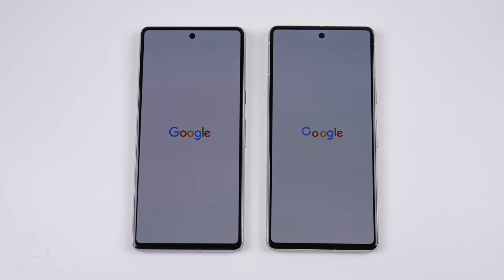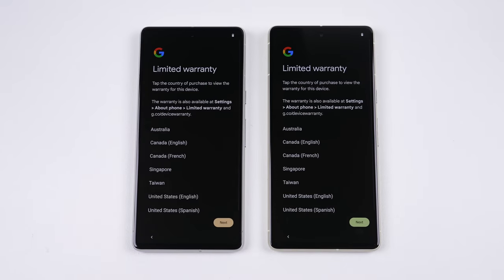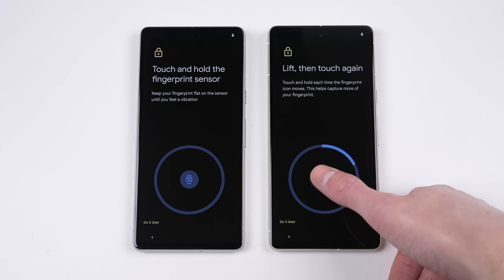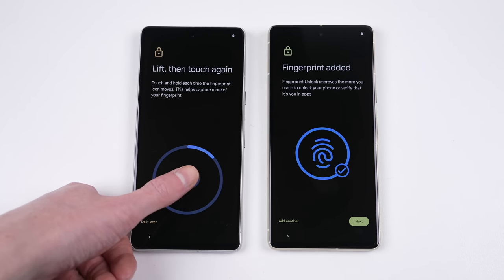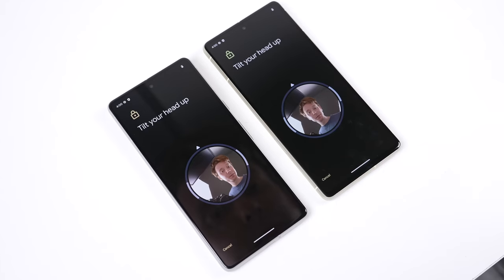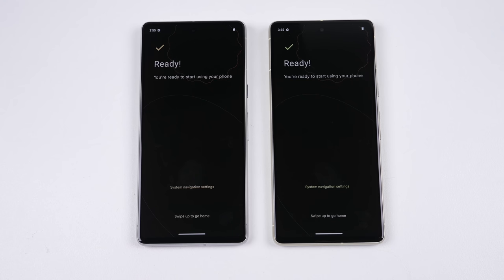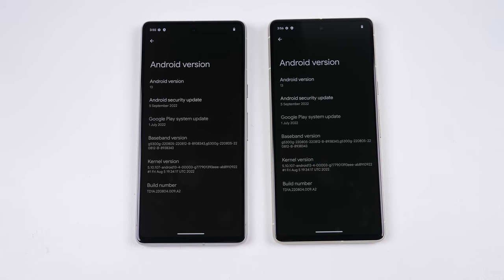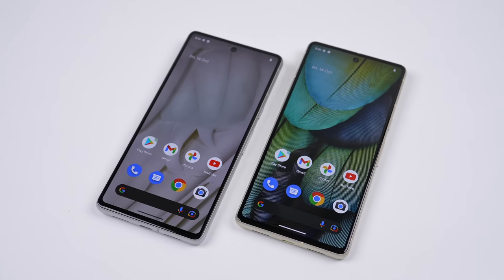I'll now get both phones configured and set up with a fingerprint and the new facial recognition feature. It'll be interesting to see later on whether replacement of any components will prevent the use of these features, like what's seen on Apple's phones. Both Google Pixel 7 phones are running Android 13 with the September 2022 security patch update. With both phones unboxed and ready to go, it's time to begin opening one up.